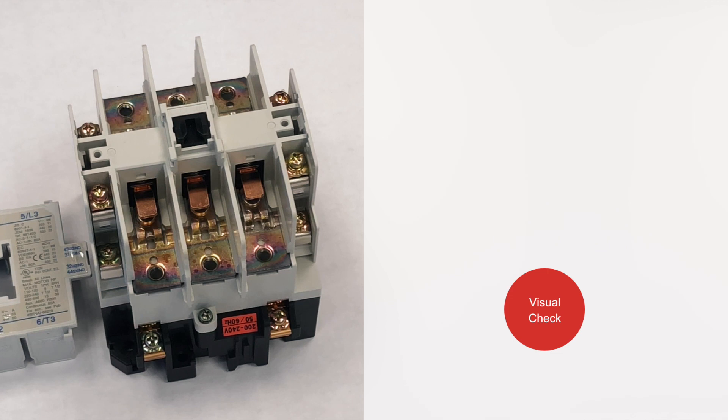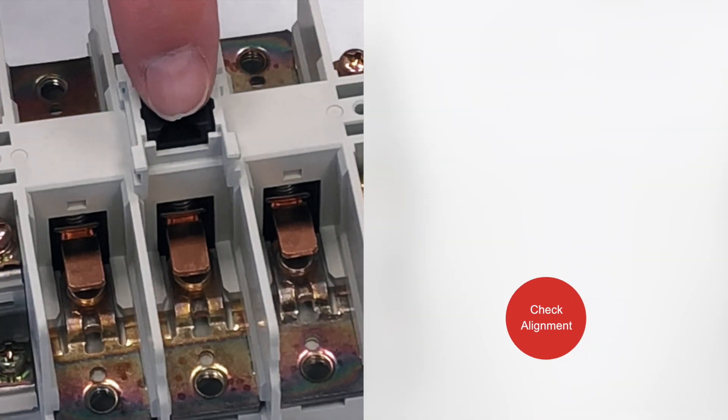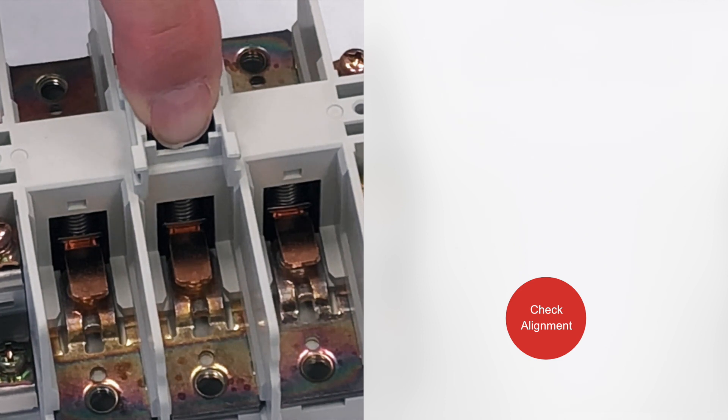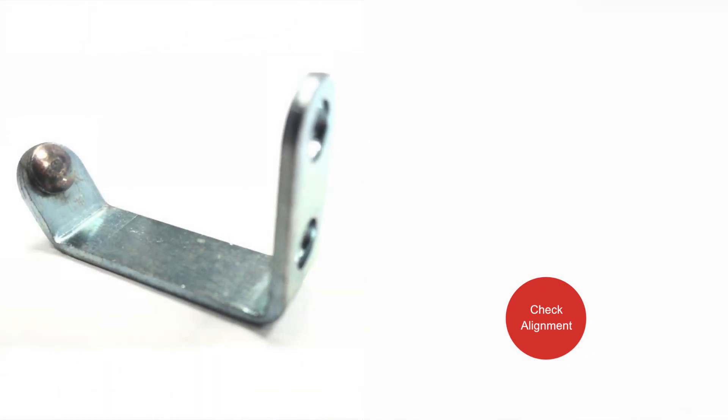Contactors are designed to be normally open or normally closed. This unit is NO, or normally open. You can push down on the movable contact holder to check the alignment as it mates with the stationary contacts — there should be as much contact as possible. Sometimes the contact pads are crowned or have a radius, like this contact. This is not a concern as long as the alignment is good.